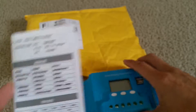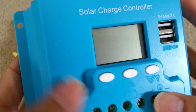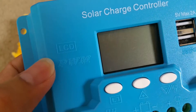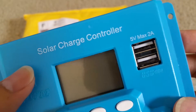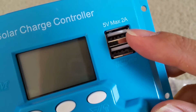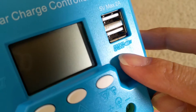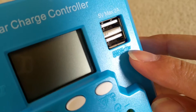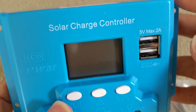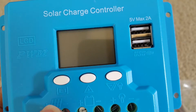Let's check out the unit itself. On the left it shows LCD PWM solar charge controller. The USB is rated at 5V, maximum 2A, and you can see the USB ports right here — so if you're working off the solar panel system you could plug in to charge your phone or connect a flashlight.